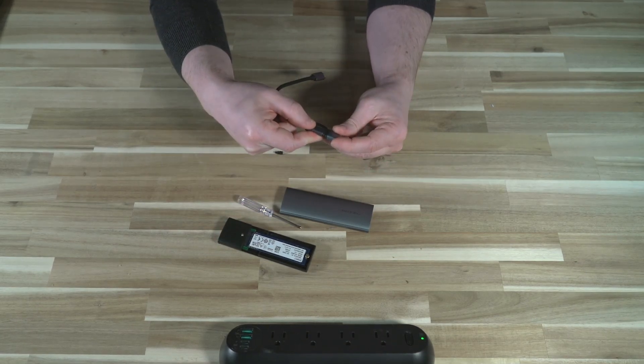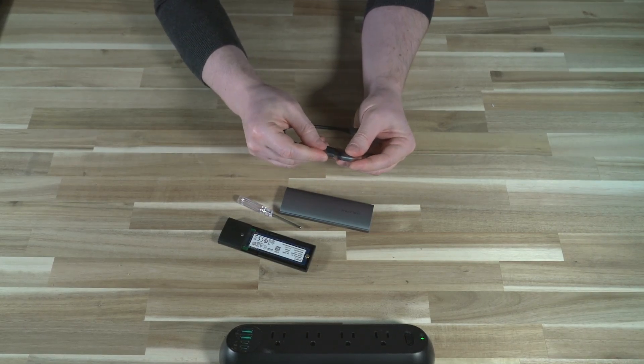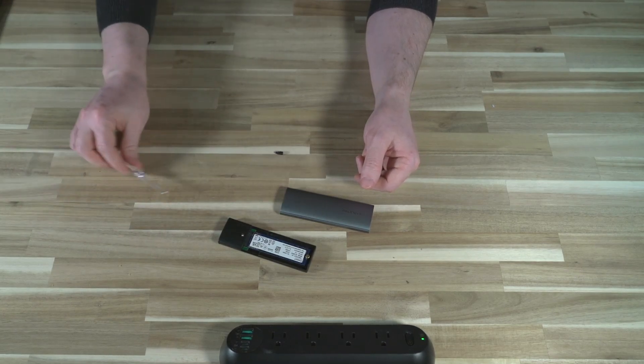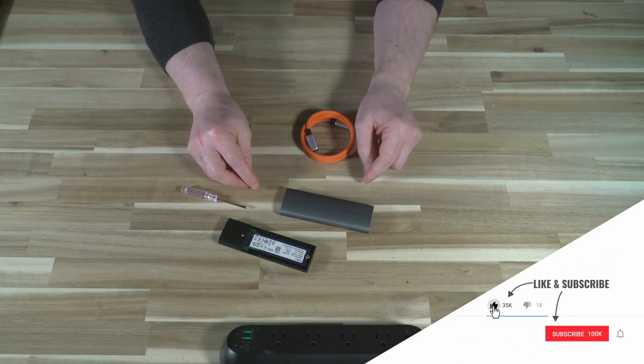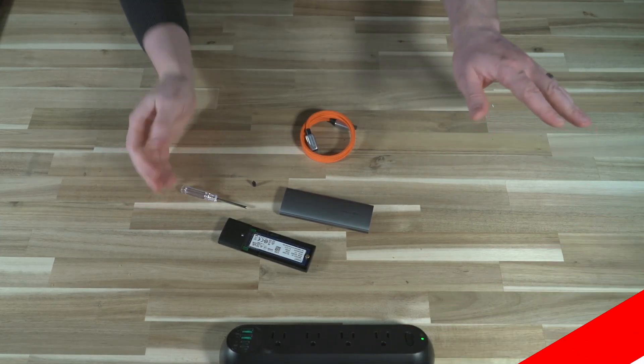The cable is okay — the whole package is user-respecting in the sense that it will work with anything you have, but overall there is still a little room for improvement. If you're interested in learning more about either the cable or the enclosure, I'll leave links in the description. Thank you so much for watching and I will see you next time.